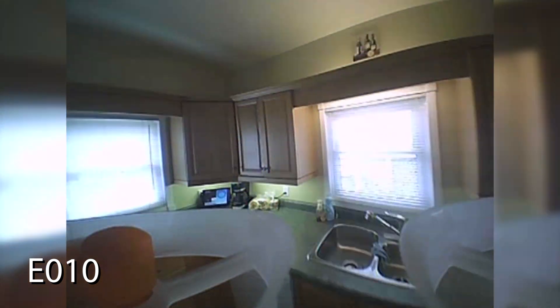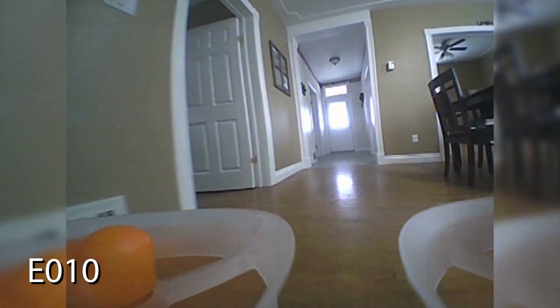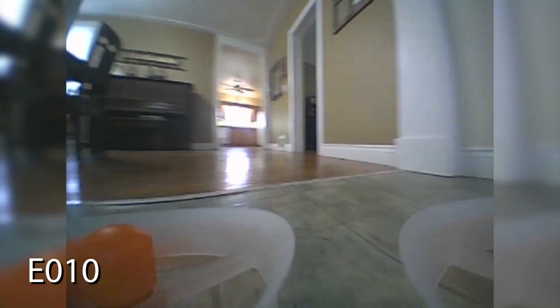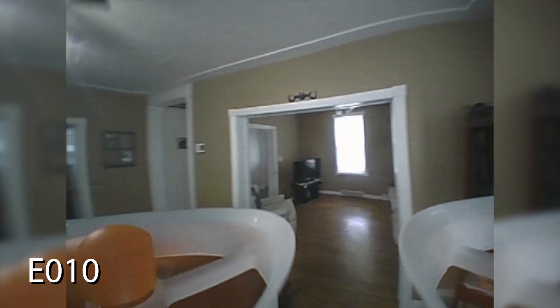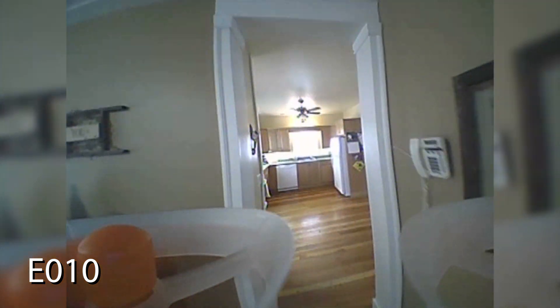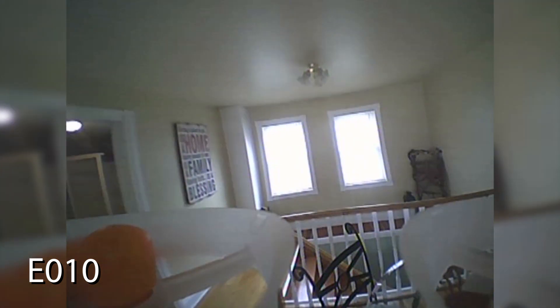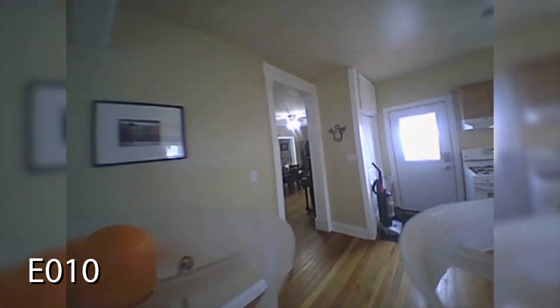Flying these quads around the house, I felt like a kid again. This is the E010, and this thing is a riot. With the enclosed ducted fan style motors, you can bounce it off the walls and furniture and it does no harm to anything or the quad. It's even pretty hard to tip over — it seems to like to land on its feet, which is pretty handy when you smack into things. Range is never an issue; it works just fine all around the house with very little breakup on the 5.8 GHz video downlink. My Fat Shark goggles — it looks great. The camera quality is super good, and even in low light it seems to perform like a champ. This thing is just a blast.